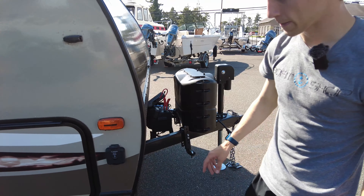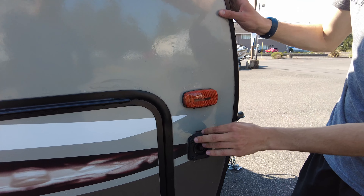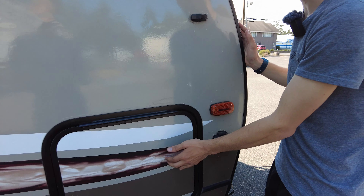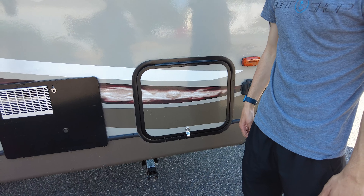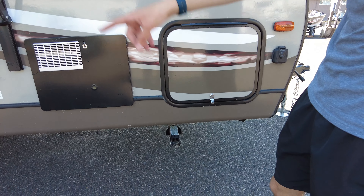Battery right there, solar charge hookup right here. Storage that passes through all the way to the other side, and it comes with a lot of extras for the camper in there. It's got the stabilizing jacks all around.